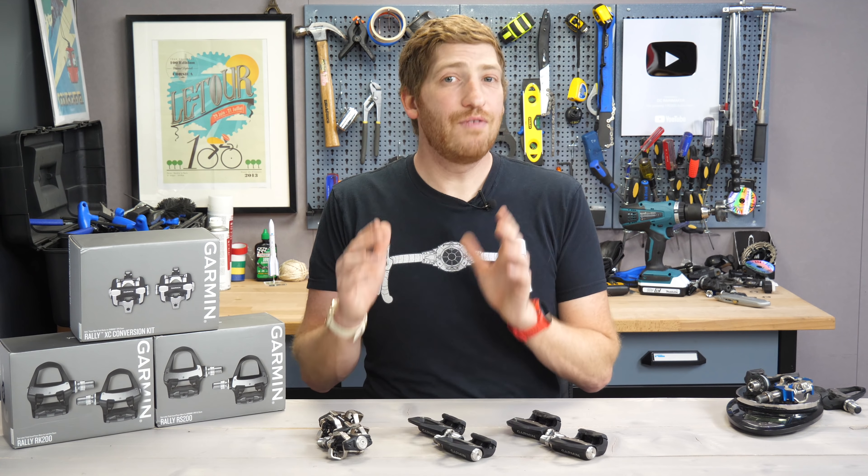But there is no SPD-SL pedal-based power meter on the market, so that's kind of unique. And when it comes to the SPD one, there's really only the X-Power system from SRM, or you can do the Favero kind of hack to take an Assioma pedal and turn it into an SPD pedal. But in the case of SRM, that's still $1999, so no actual price difference there at all.